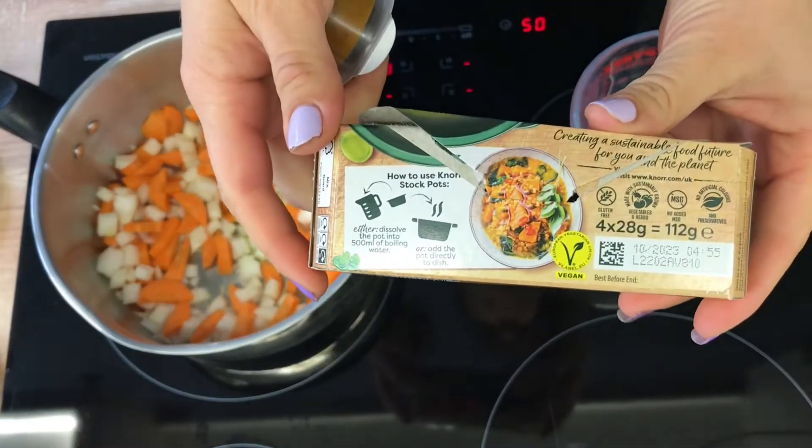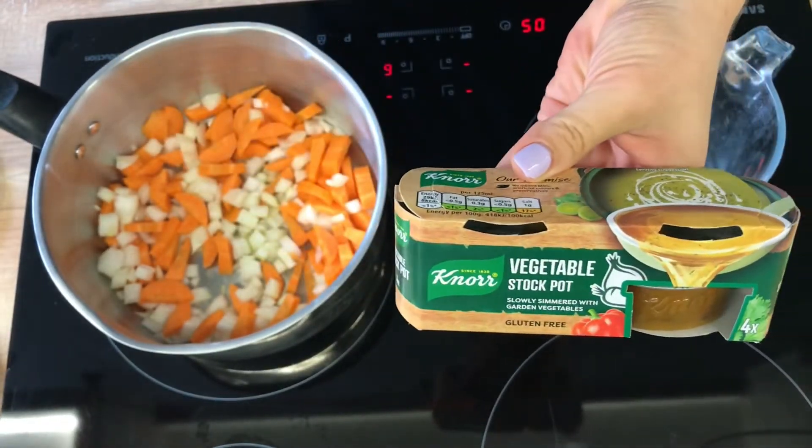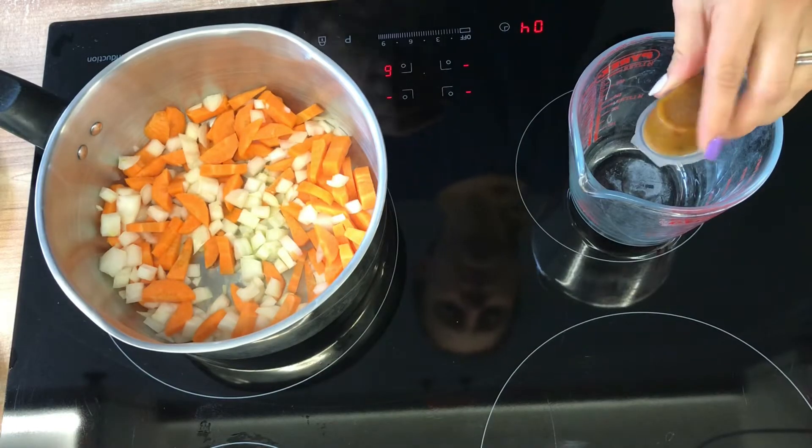In the meantime you can prepare your stock. Here I'm using vegetable stock which is vegan and gluten free.